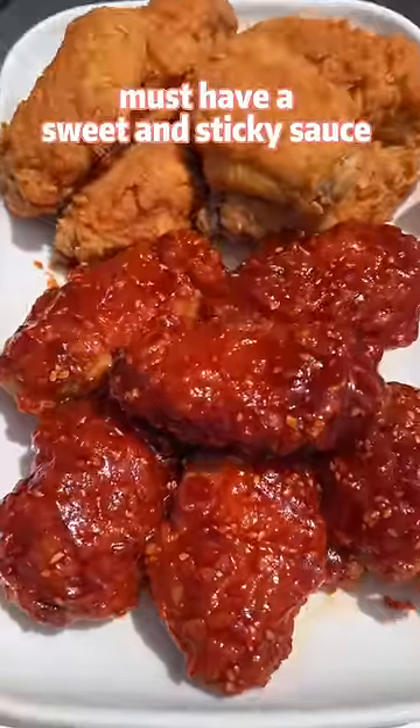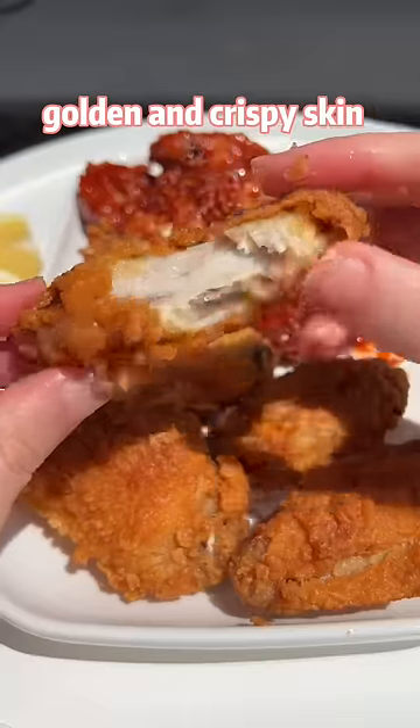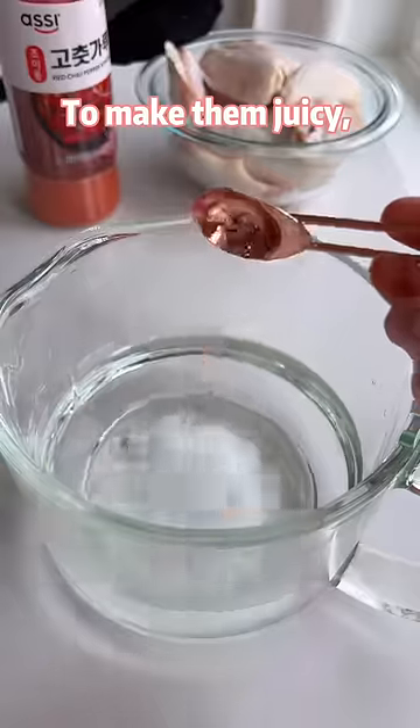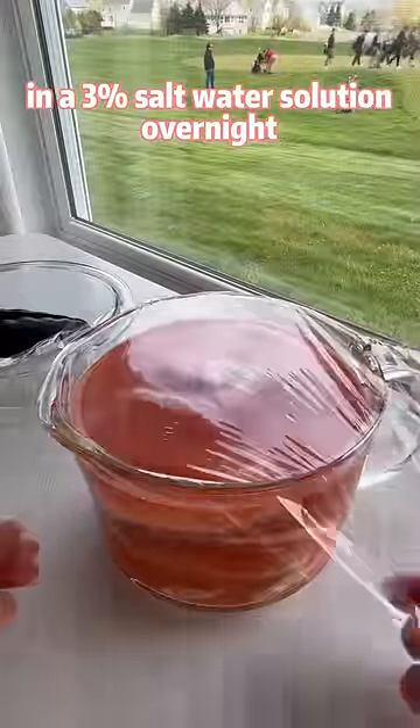The best Korean fried chicken must have a sweet and sticky sauce, golden crispy skin, and juicy and flavorful meat. To make them juicy, we just need to soak the chicken wings in a 3% salt water solution overnight.